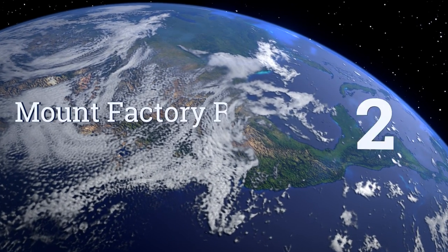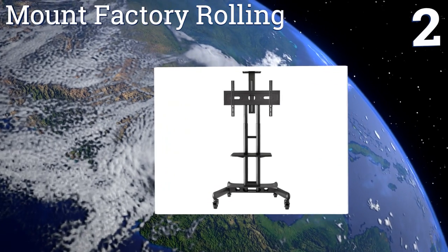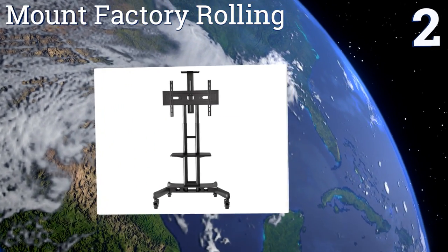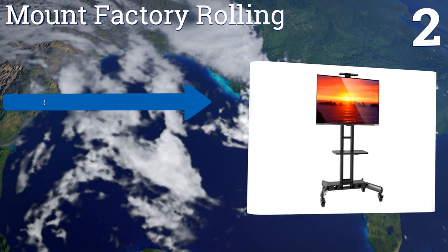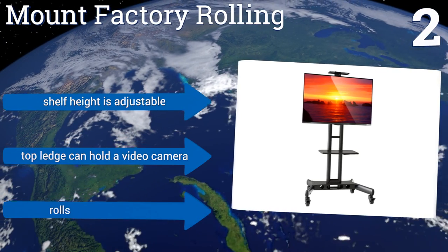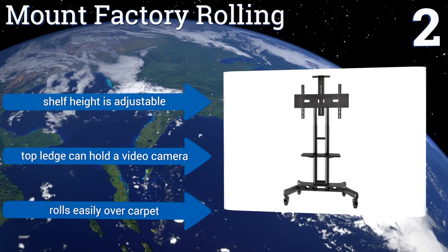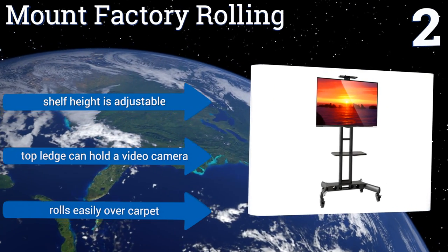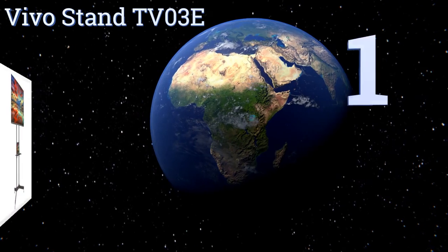At number two, a great choice for schools or offices where an AV setup needs to be shared between multiple classes or conference rooms, the Mount Factory Rolling features oversized wheels on its solid steel base. Its mount fits a variety of VESA patterns and can support up to 100 pounds. The shelf height is adjustable, the top ledge can hold a video camera, and it rolls easily over carpet.